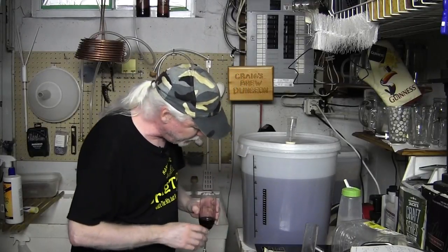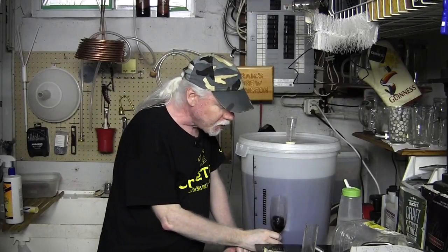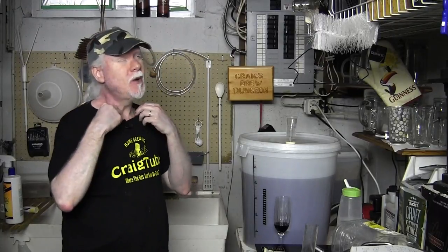In two weeks we'll be bottling and I'll do some of that on camera - it's been a while since I bottled anything. I hated bottling beer; it was just monotonous and repetitive. Kegging is definitely a lifesaver - I can keg a beer in 10 minutes.